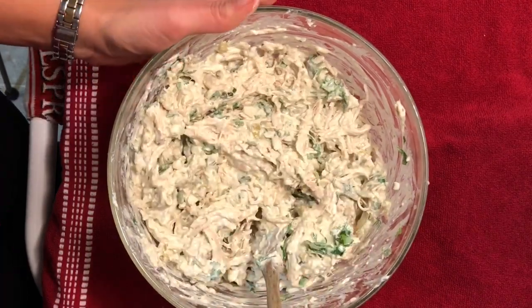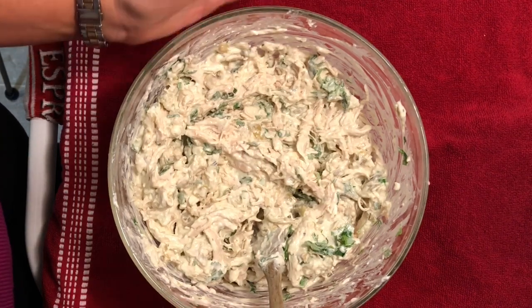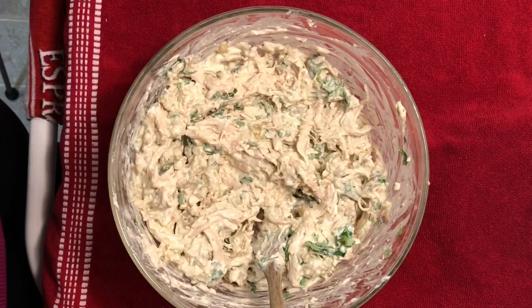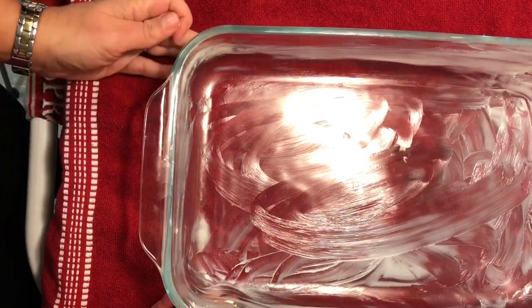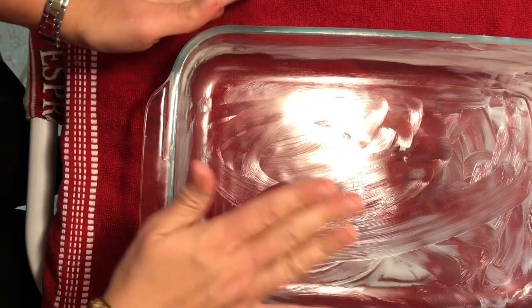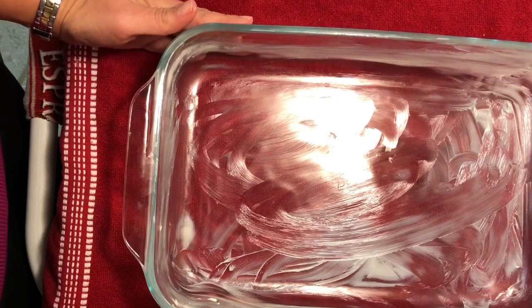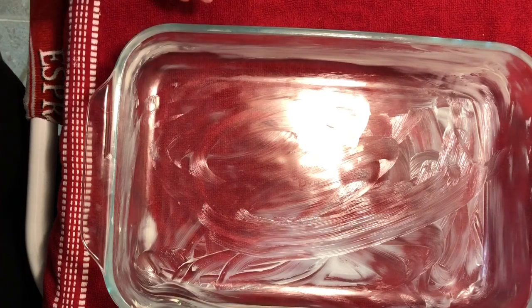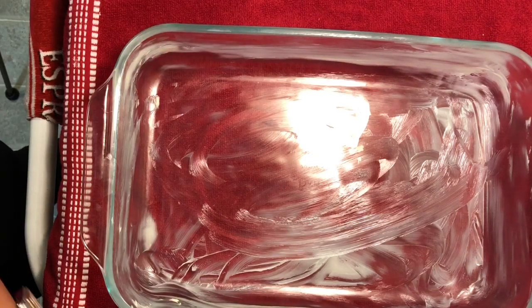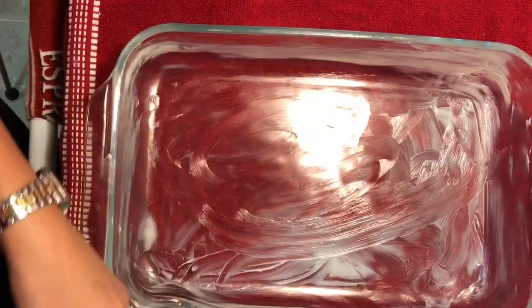I have preheated my oven to 375 degrees. This is going to cook for about 20 minutes or until it starts to brown on top. You can use any kind of oven-proof casserole dish — I have a 9 by 13 here. Because it's shallower, it tends to cook a little faster, which is great for a weeknight meal. I'm going to start by putting a little bit of the mixture in the bottom. I did grease my pan — I haven't had trouble with sticking but I like to grease it anyway.